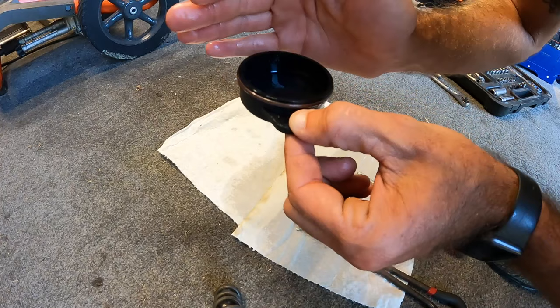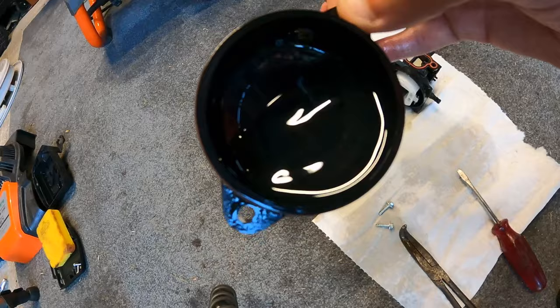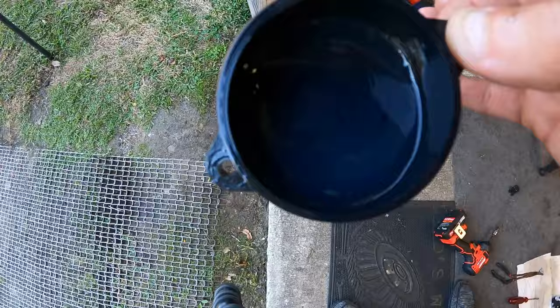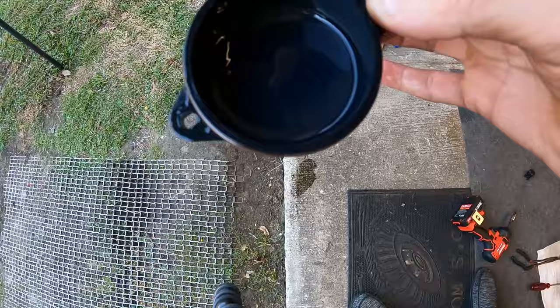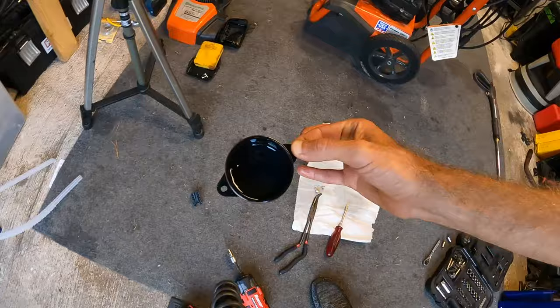I've got a glare so I can't see well, but there's definitely some particles in there. Let me see if I can show you guys. I can see those little particulates in there and I can't tell if there's water at the bottom of that or not. I'm going to put that into a cup and take a look — I'll set that off to the side for a sec.